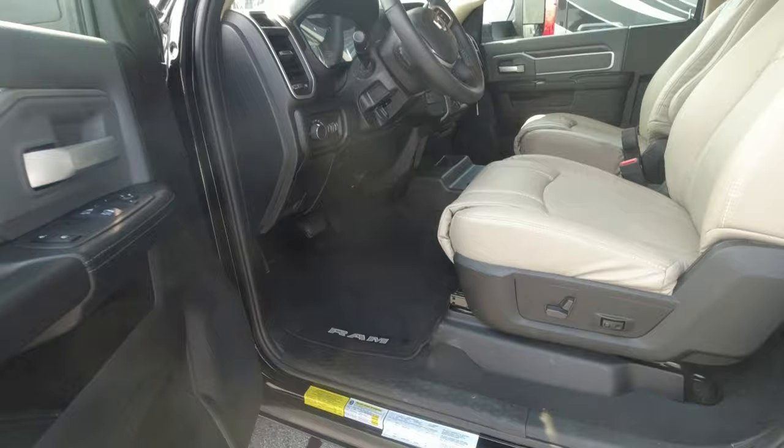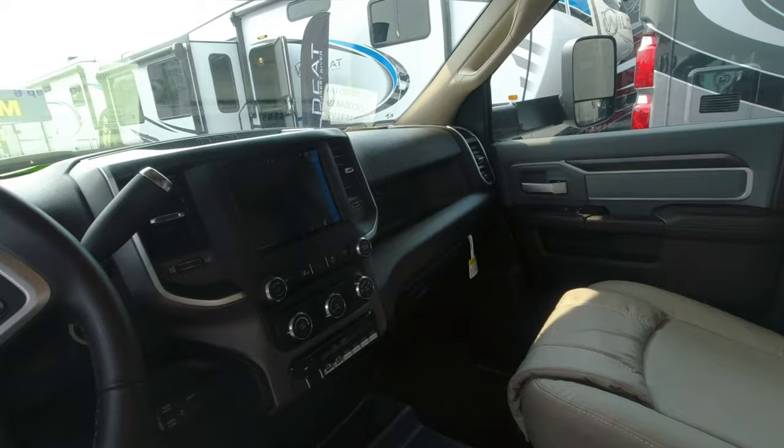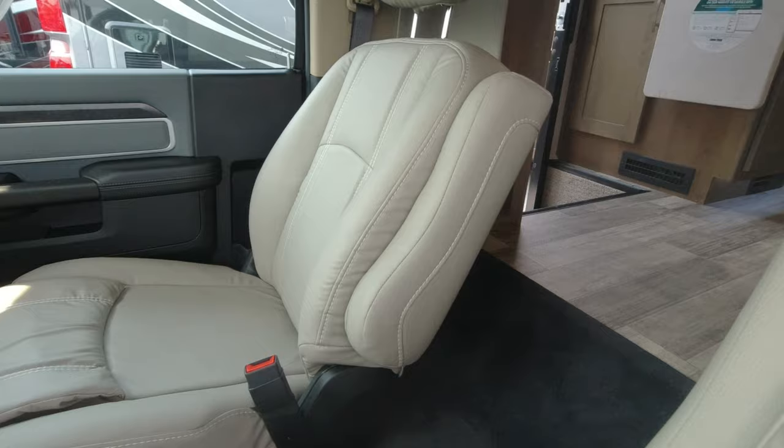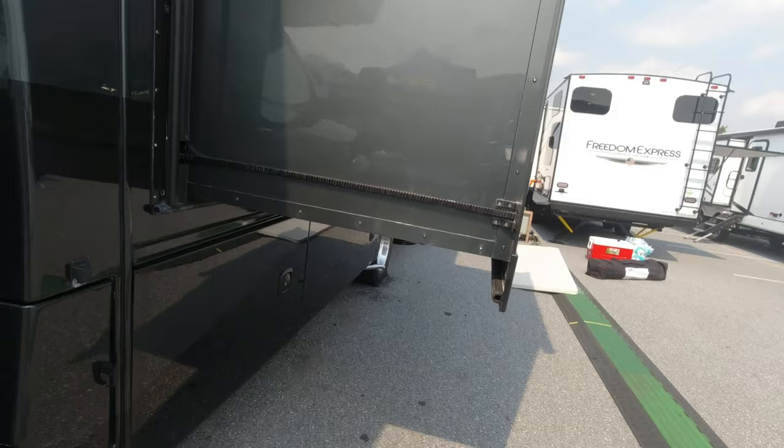If you look on the inside here, the interior is very nice. Nice leather seats, all powered. As we look around, this slide-out on this side is gear driven.